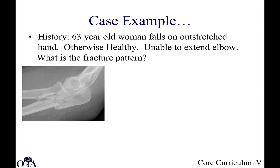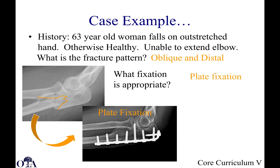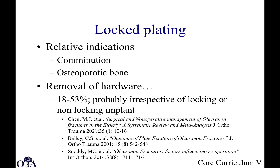Another case: a 63-year-old woman falls on the outstretched hand, otherwise healthy, and is unable to extend the elbow. This is not exactly an olecranon fracture — it doesn't really involve the olecranon process as much. This is more of a proximal ulna fracture; it's very distal, oblique, and perhaps a little comminuted. You're not trying to convert tension to compression here — it's not amenable to tension banding. This would be treated with plate and screw fixation. The patient achieved nearly full flexion, but the hardware was prominent and required plate removal.